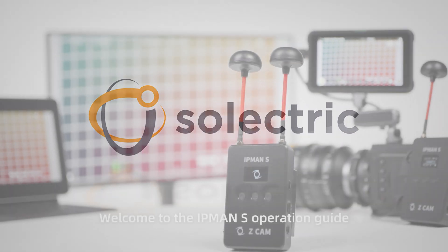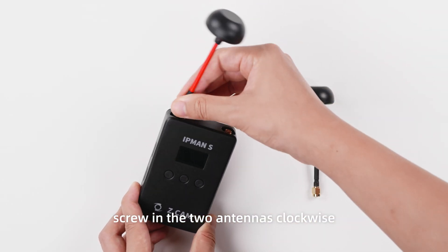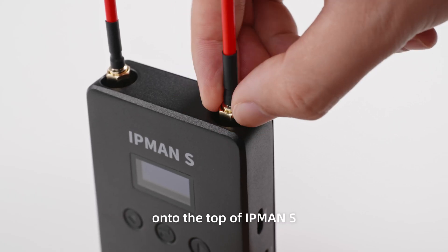Welcome to the IPMAN S operation guide. Step 1: screw in the two antennas clockwise onto the top of IPMAN S.